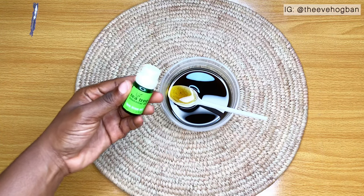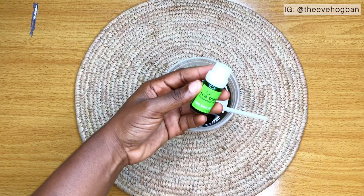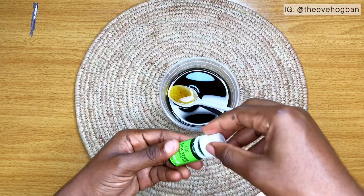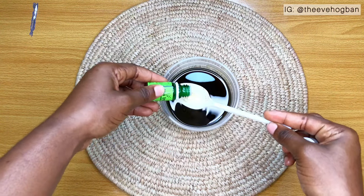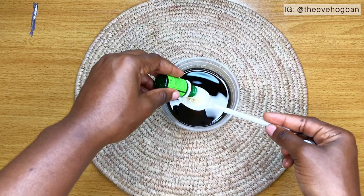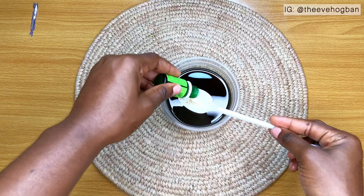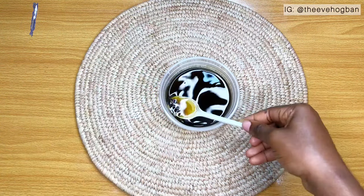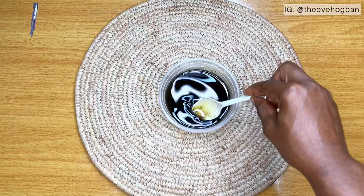Then I added a few drops of tea tree oil. This is an essential oil, not a carrier oil, so you would need to add just a few drops. If you don't have tea tree oil, you can opt for peppermint oil. I added this because it helps to soothe inflammation of the scalp, reduce scalp irritation, and it also helps to reduce hair loss. I like it because of the tingly sensation I get when I apply it to my scalp.